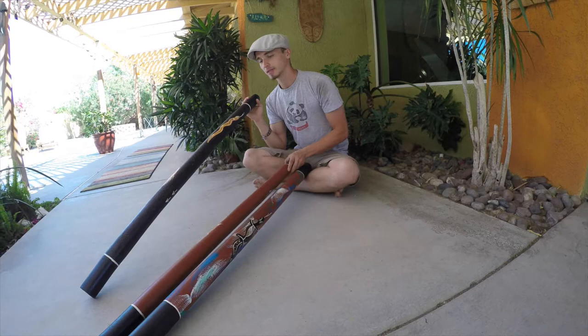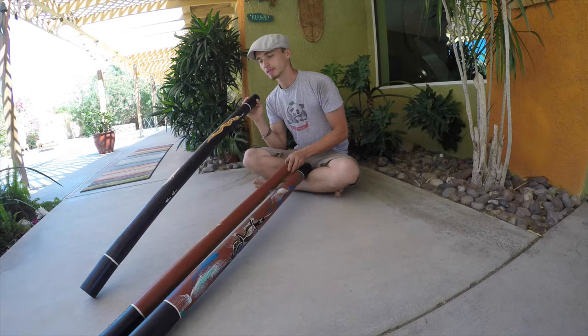Last one. So now you can kind of get an idea of how much these all sound pretty similar. So when you order one, they're going to sound like one of these three.